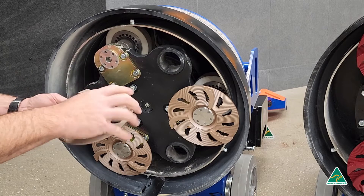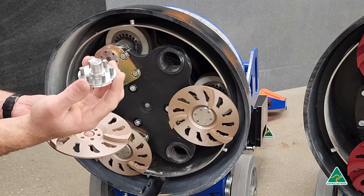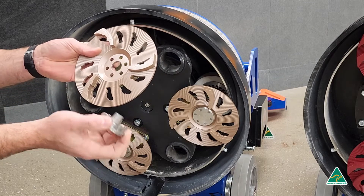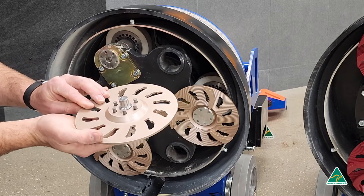We have an insert similar to the other design, but this one has six pins on it. And then we have the satellite disc with six holes in it — that sits in there. Very simple and easy to fit.